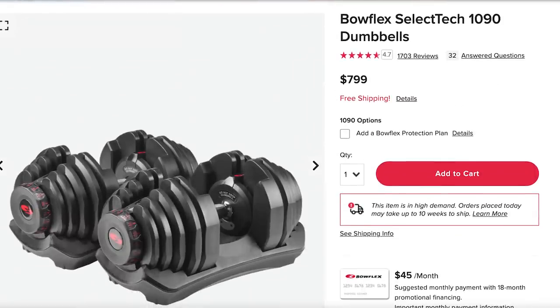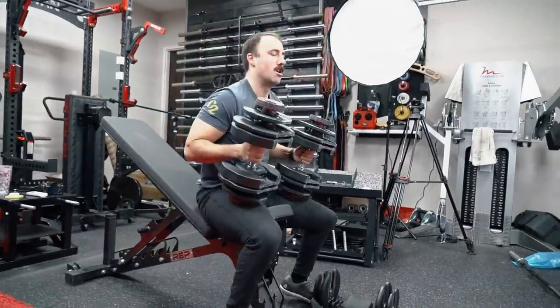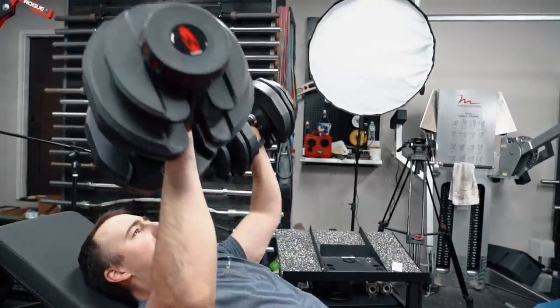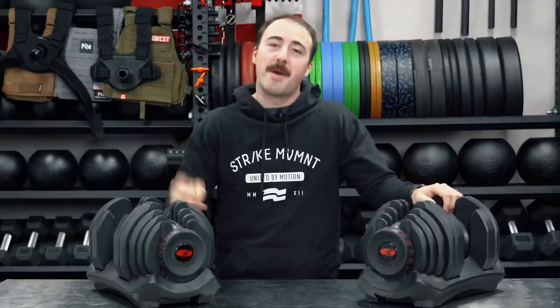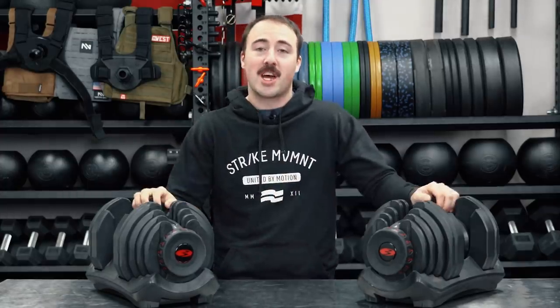These retail for around $759 to $760 shipped to your door, which in comparison to a lot of other adjustable dumbbells, that's not really a value play. So today I'm going to talk about the good, the bad, and the ugly — the things that are pretty good about the design, the things that are just okay, and the things that I honestly don't like at all.